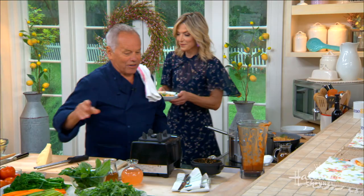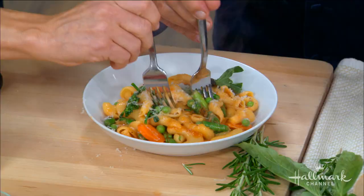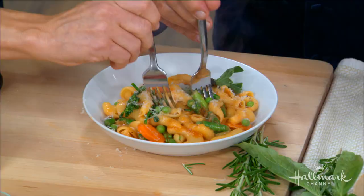We'll eat from the same plate — that's how much I love you. Like family, because we are family. We love having you in the kitchen. Have a little taste of that, everybody. Cheers! Find this recipe at hallmarkchanel.com.